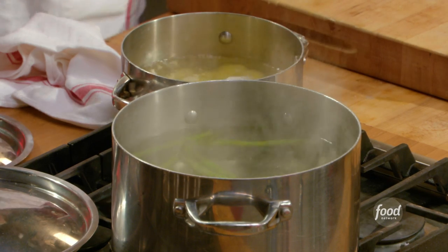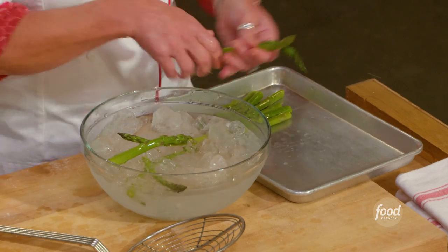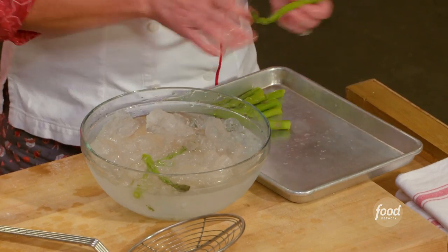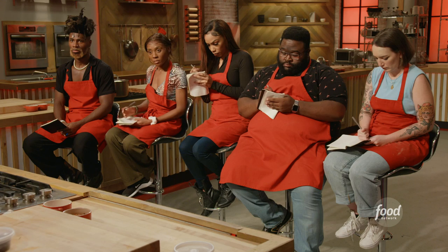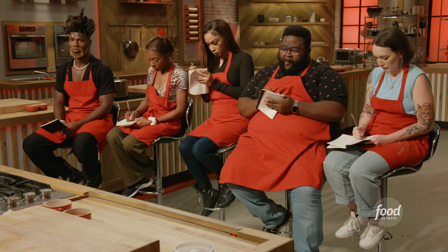I have my asparagus in my boiling water. Mise en place — we are going to toast our spices. I'm going to use cumin, fennel seed, and black pepper.